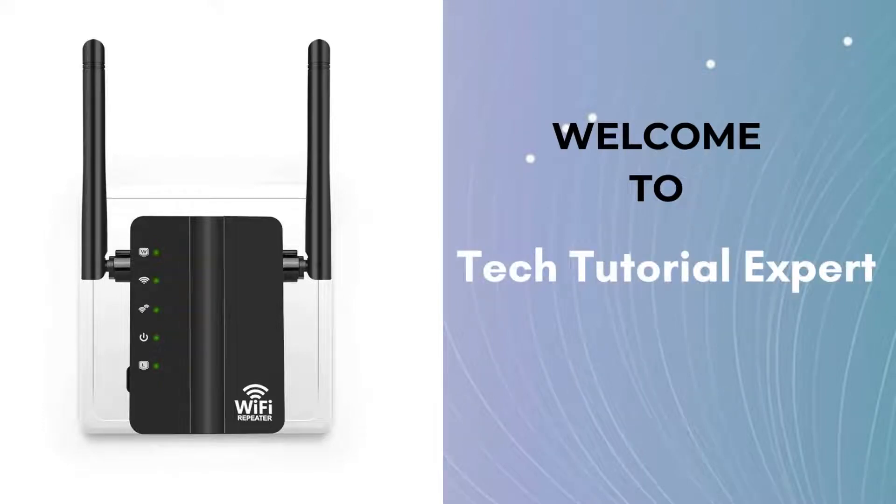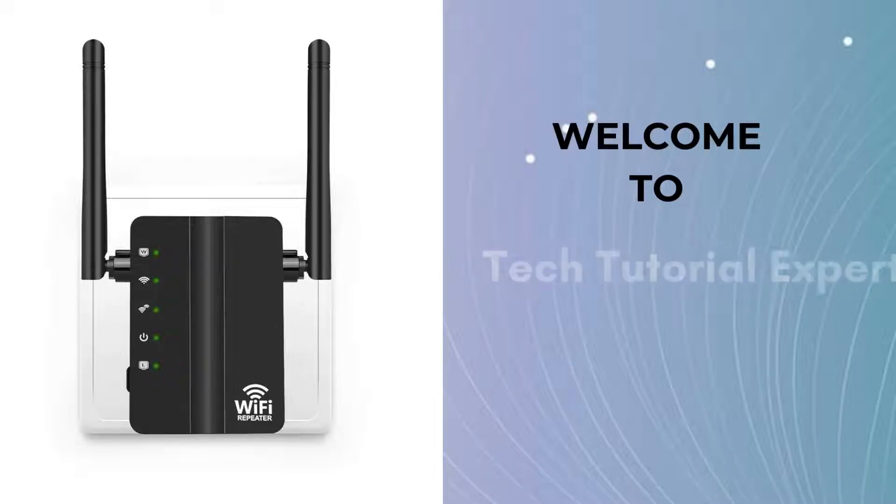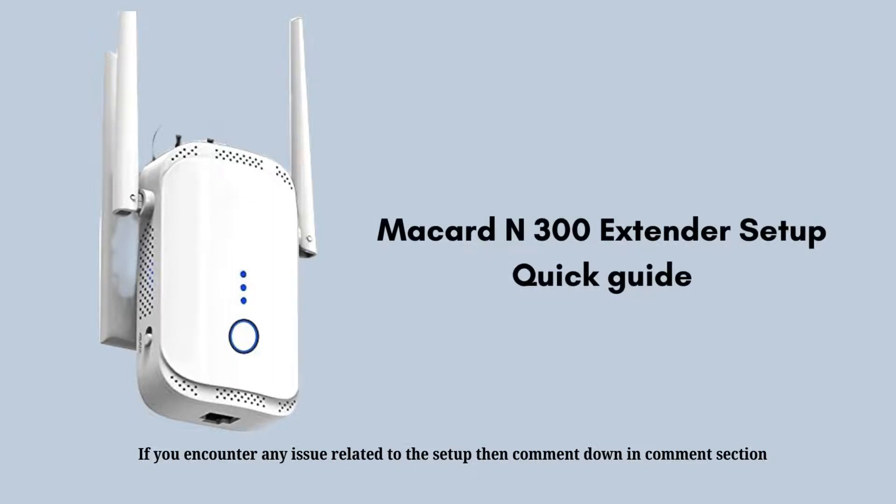Welcome back to Tech Tutorial Expert, your one and only platform for comprehensive setup guides and troubleshooting setup issues. If you are troubled by a weak signal, this is a platform where all your problems have solutions. Today in this video we will discuss the McCard N300 extender setup process, covering each and every step.